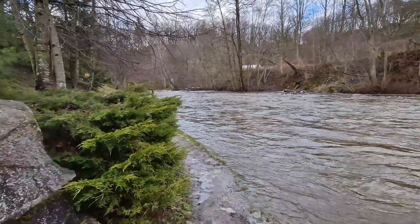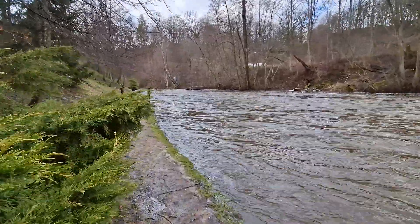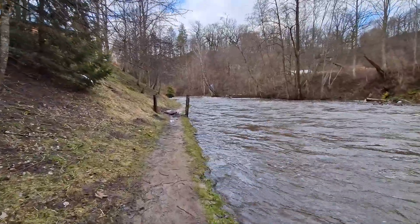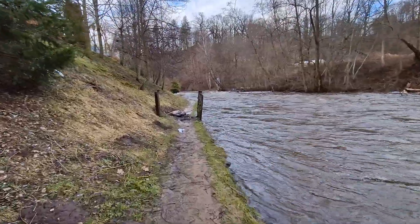Let me walk a little bit. I'm holding the phone in two hands, no stabilization tools. Today's lighting conditions are pretty good.